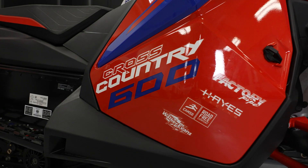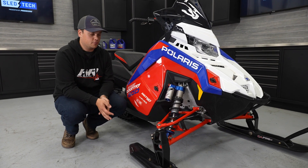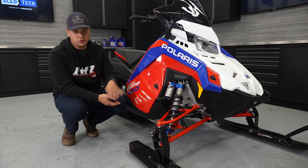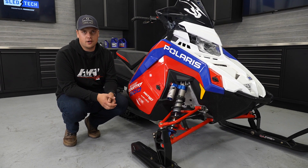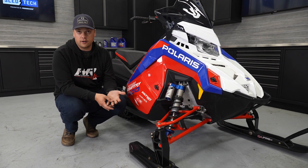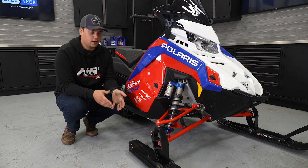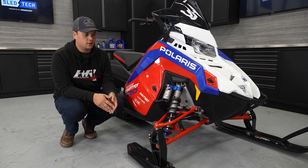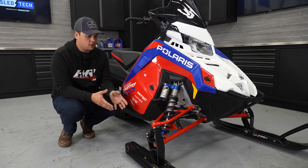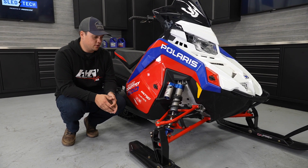Under the hood of the Indy Cross Country is a 600, whereas the XCR has the 650 and 850 Patriot platform engines. Purely due to ISR racing rules for Cross Country sleds, we race the 600. Under the hood is a 600 Clean Fire that we had on the AXYS platform, with a few upgraded goodies — a little bit lighter-weight crank and some other upgrades for the racetrack. On the XCR, it's the 650 and 850 Patriot engines available.